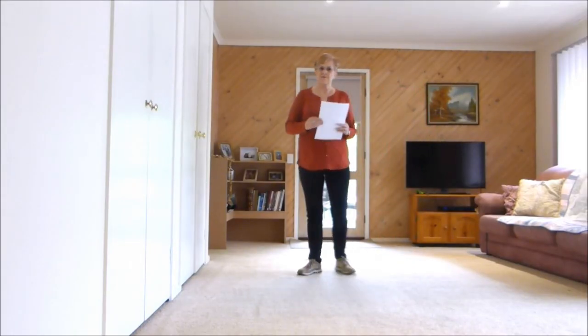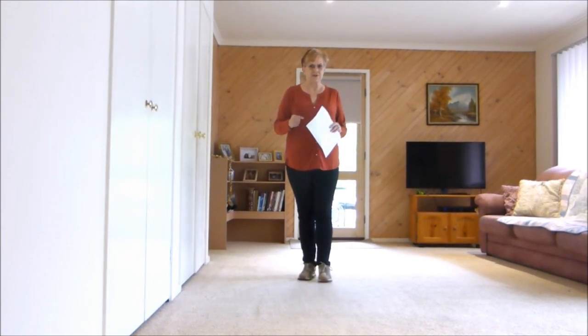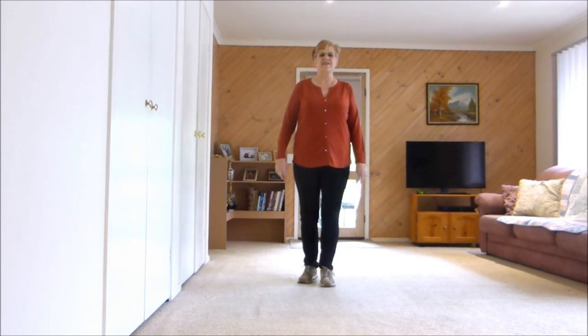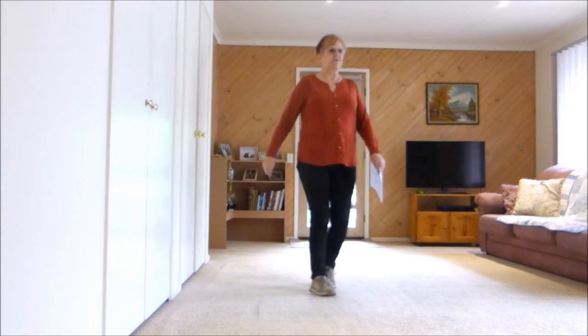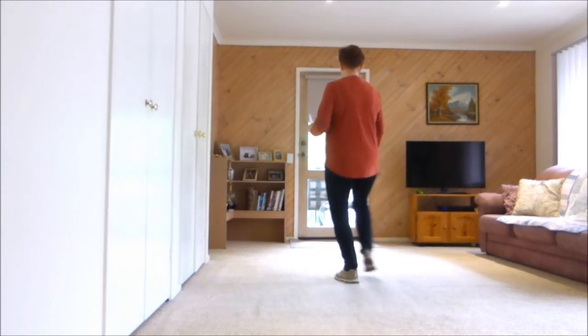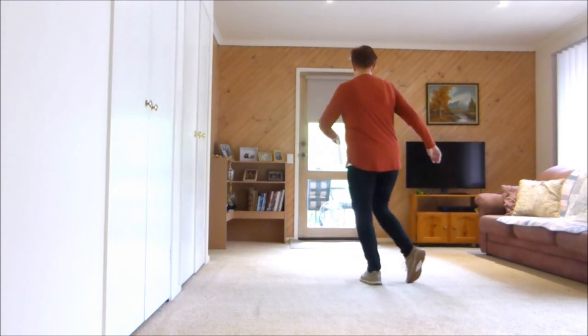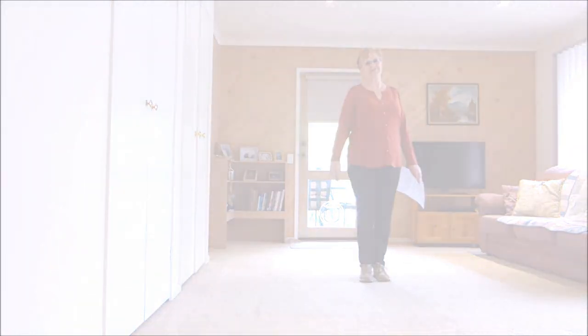Now to finish the dance we're facing the back wall and we're on tag one — but it is also the finish. So let's do tag one facing the back wall. Seven, eight, one and two and three and four and five, six, seven, eight. One, two, three, four, five, six, seven, eight and step. End of dance. Hope that helps.